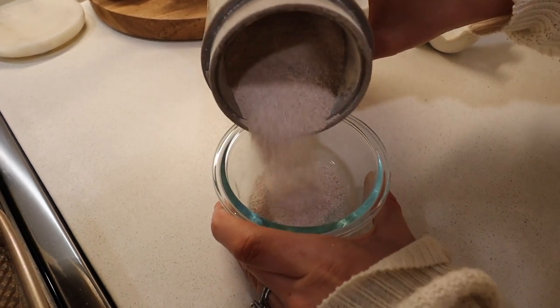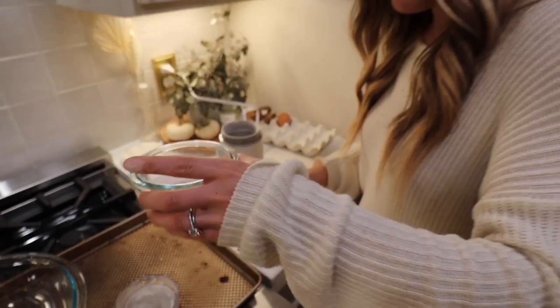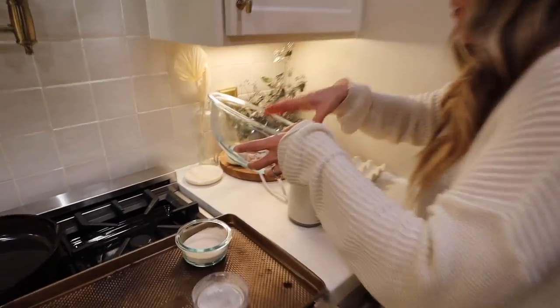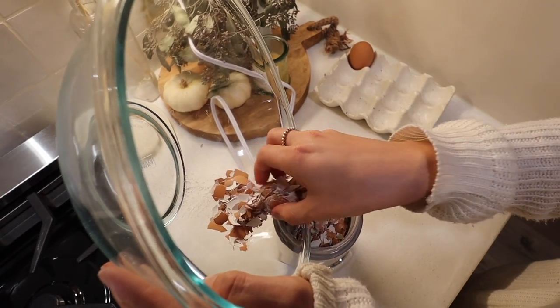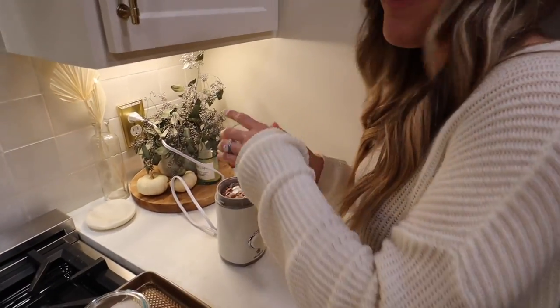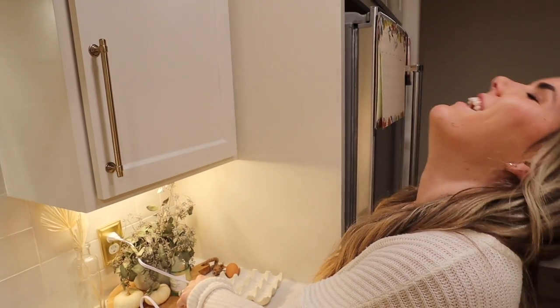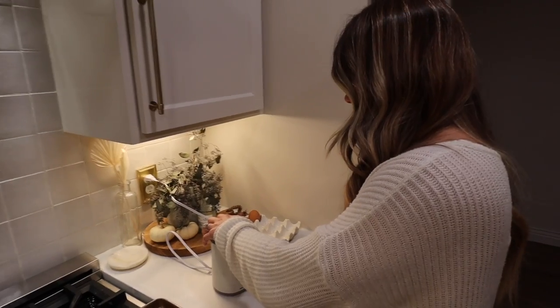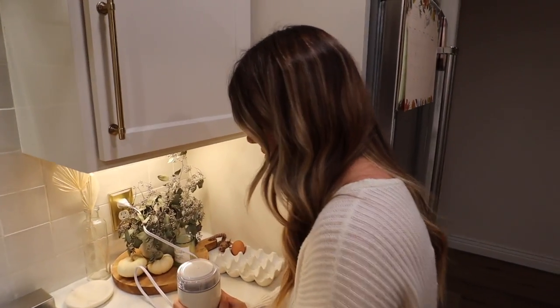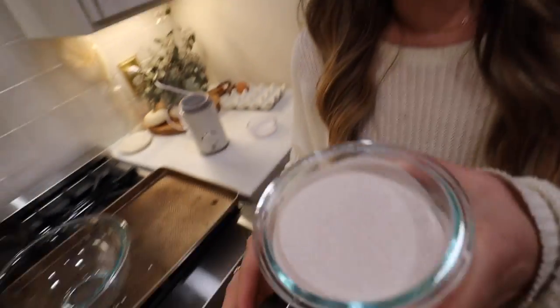Look at that — we did it! The trick is you've got to break the shells up before you put them in the grinder. It's a really fine powder. We're making our breakfast smoothie at 10 o'clock at night — we're very excited about this.